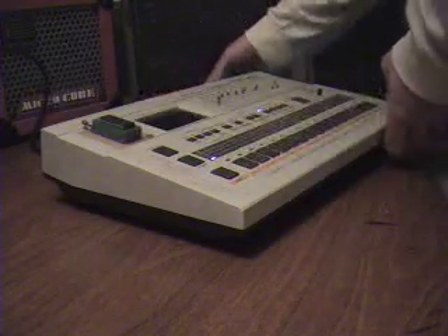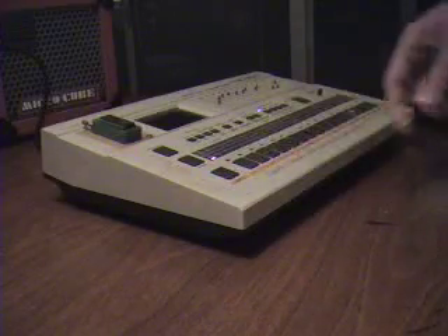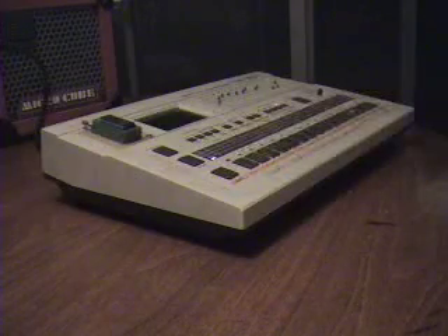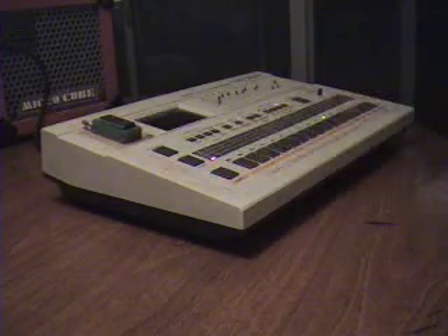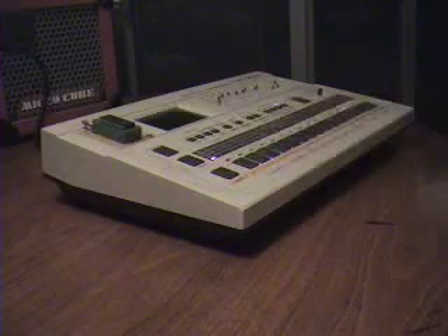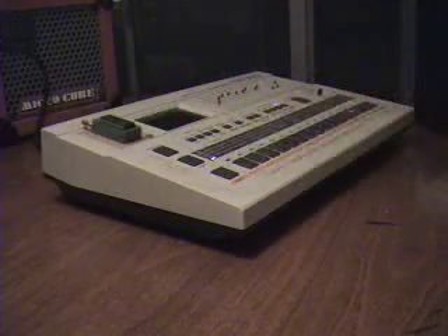I'm going to turn it on right now. You can see the lights come on. I'm going to plug it in. This is the stock 707 kit that came with the sounds with a pattern — a classic TR707 kind of sound. So that's the stock 707.